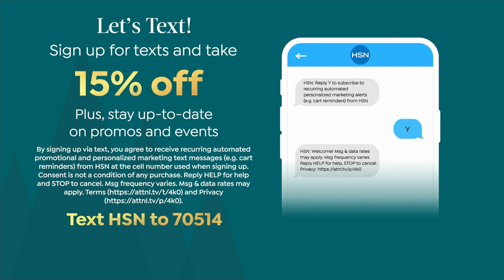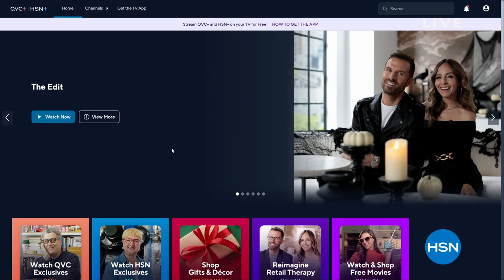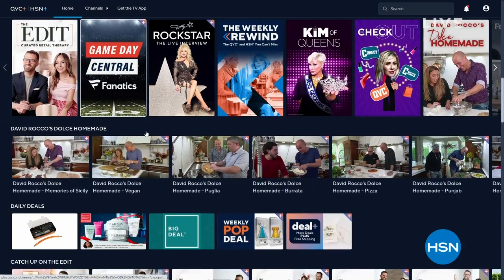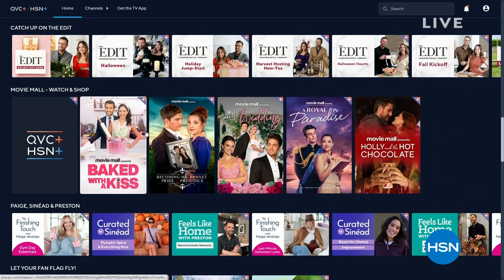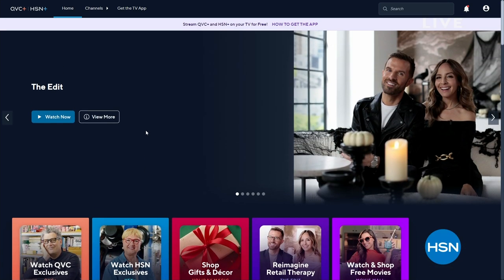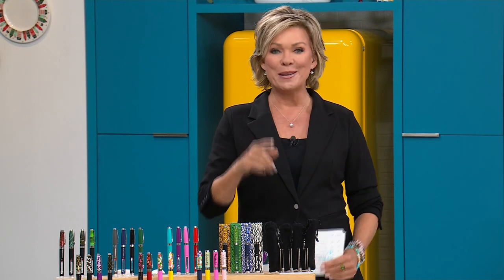Don't forget: sign up for texts to get a coupon for 15% off any purchase, up to $50 off depending on the category. You'll also get emails with that extra 15% off coupon so we can keep in touch. And stream HSN Plus for free — all the shows you know and love, exclusive events, new and returning favorites, deals you can't find anywhere else, available at plus.hsn.com.